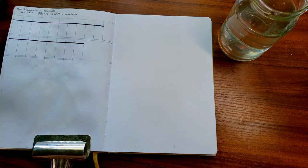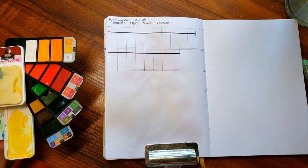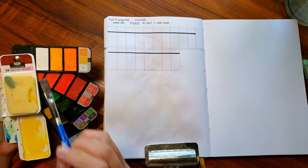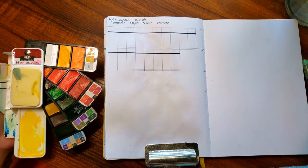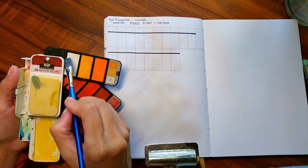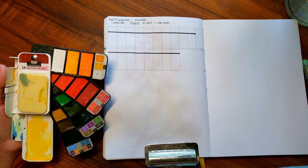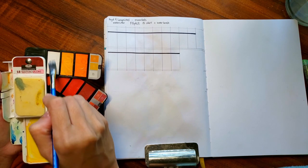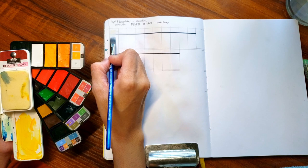I'm going to do some swatching in my sketchbook. Keep in mind this is just a swatch for me to see the colors. Swatching alone can't really tell you how well the paints work — you need to actually use them to see if they're right for you. The colors in this set didn't come with any names or descriptions, so I'm just going to swatch them in order.